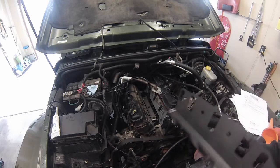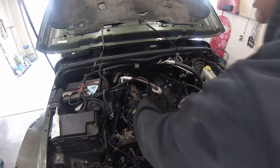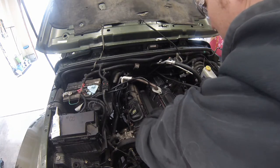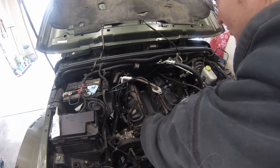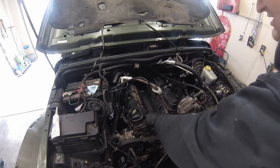Next up, we have your lower intake manifold. It's going to set in there just like that. But before we put it in, we need to put some RTV in its place.